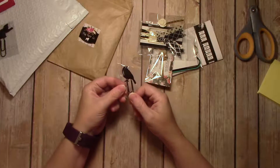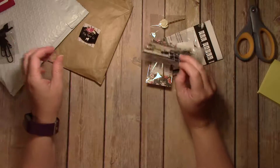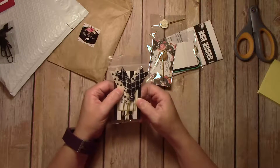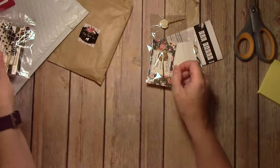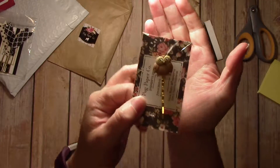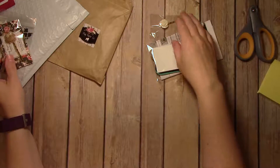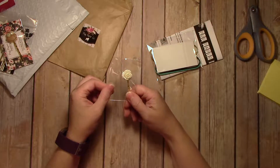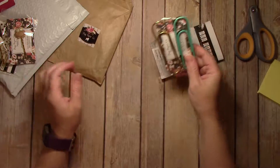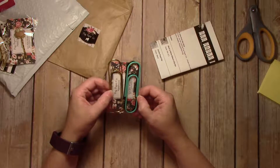I've also got a nice little dark Raven, and then little ribbon clips. This little owl is so cute. And then a white rose. And some jumbo paper clips — I got gold, teal, and black.